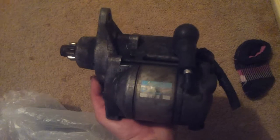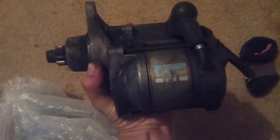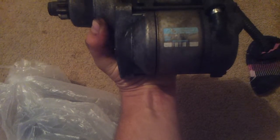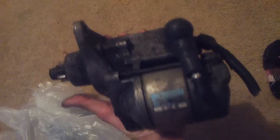Cory just arrived and gave me this starter motor. It's pretty much the same — it's even got the 12 on the side, but this one hasn't had the 12 bashed with a hammer. I'll chuck that in tomorrow. Thank you very much Cory.